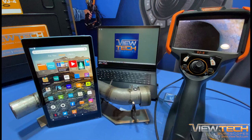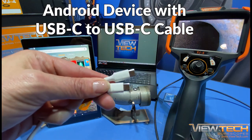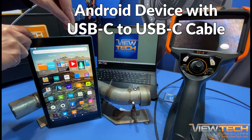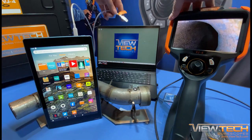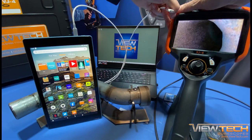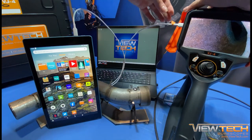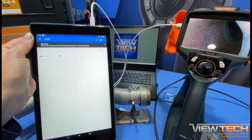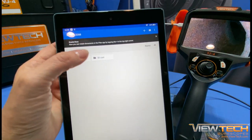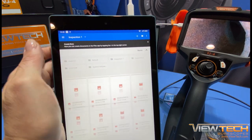In addition to downloading images and videos to a computer, they can also be downloaded to an Android device or tablet with a USB-C to USB-C cable. Just like downloading images to a computer, first connect the USB-C cable to the Android device, followed by connecting the cable to the VJ4. The Android device automatically recognizes the VJ4 Borescope and displays the folders with images and videos that can be saved directly to the device.